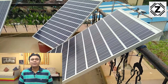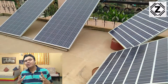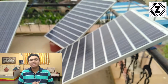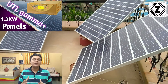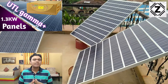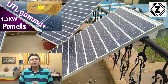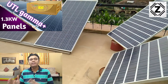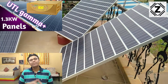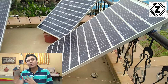Hey guys, hello and welcome to Zen Innovations. Today on this innovative channel, I'm presenting a very innovative kind of setup tool. You have always liked my solar setup tools based on UTL Gamma Plus, and if you haven't seen those older setup tools, the videos will be here waiting for you or you can find the links in the description. I have Hindi and English videos on this topic.